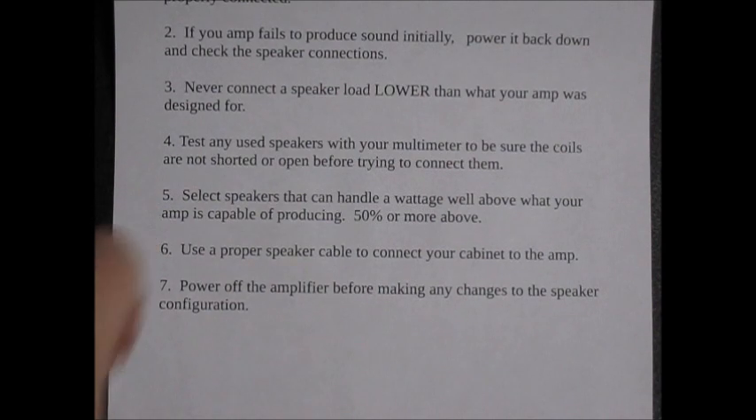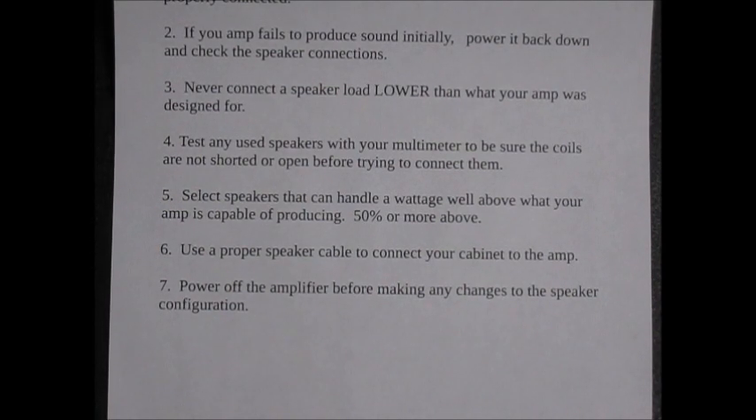Rule five: select speakers that can handle a wattage well above what your amp is capable of producing — 50% or more is my recommendation. In fact, Hartley PV used to recommend 100% additional headroom, so if you have a 100 watt amp, he recommended 200 watt speakers. When you go into distortion and high-gain situations, the amp is pulsing out some pretty rough, heavy stuff. For the speaker to survive, it helps to have a voice coil and assembly that is plenty stout and won't become damaged while working.